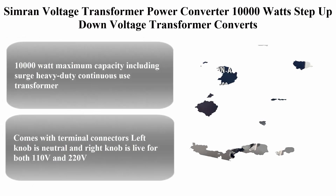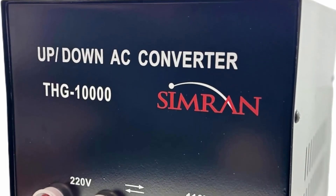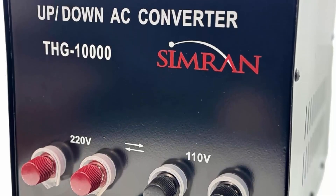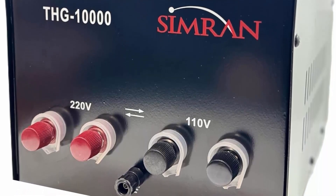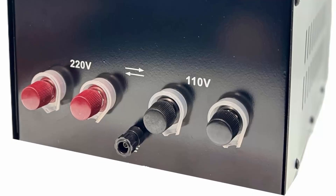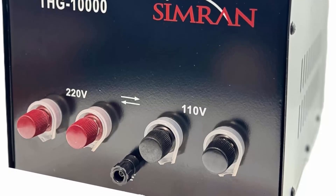Top 2: Simran voltage transformer power converter, 10,000 watts, step-up/down voltage transformer. Converts between 110V and 220/240V worldwide. UCE certified, black, model THG-10000T. 10,000-watt maximum capacity including surge, heavy-duty continuous use transformer. Converts 110/120V up to single-phase 220/240V, or single-phase 220/240V down to 110/120V for worldwide use.